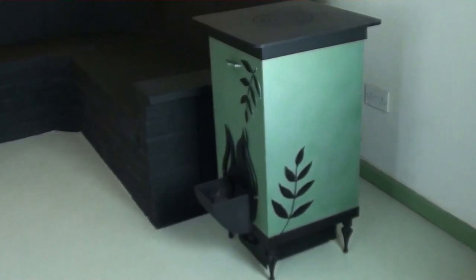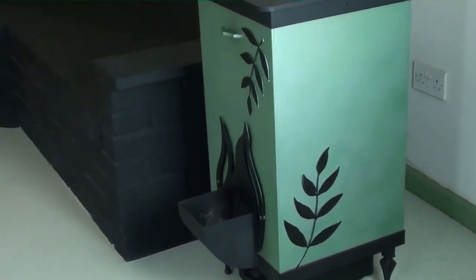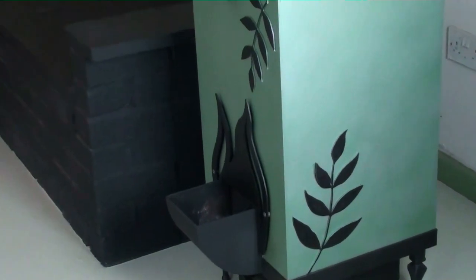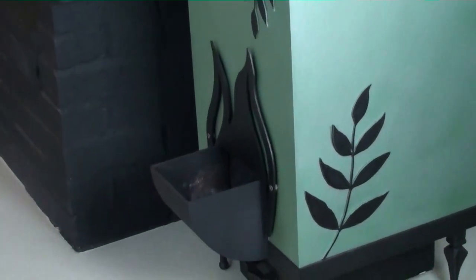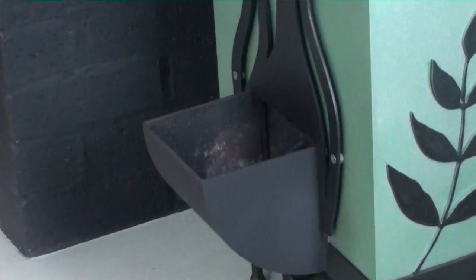This is our rocket stove. It's a nice technology that was created by people working out in the third world, helping developing nations. They were discovering that people who were using cook stoves indoors were getting emphysema and cancer in children as young as nine. So about 30 years ago, these good people decided to fix that problem, and the end result is a rocket stove.